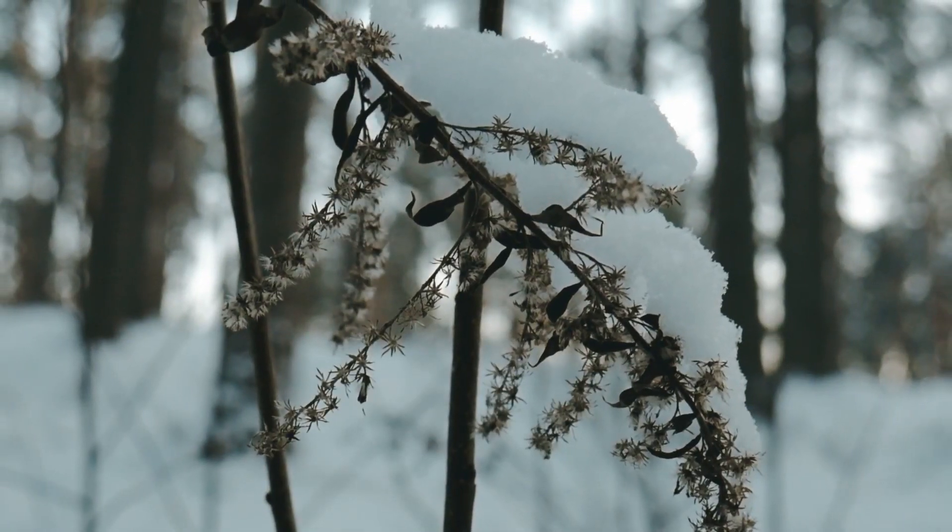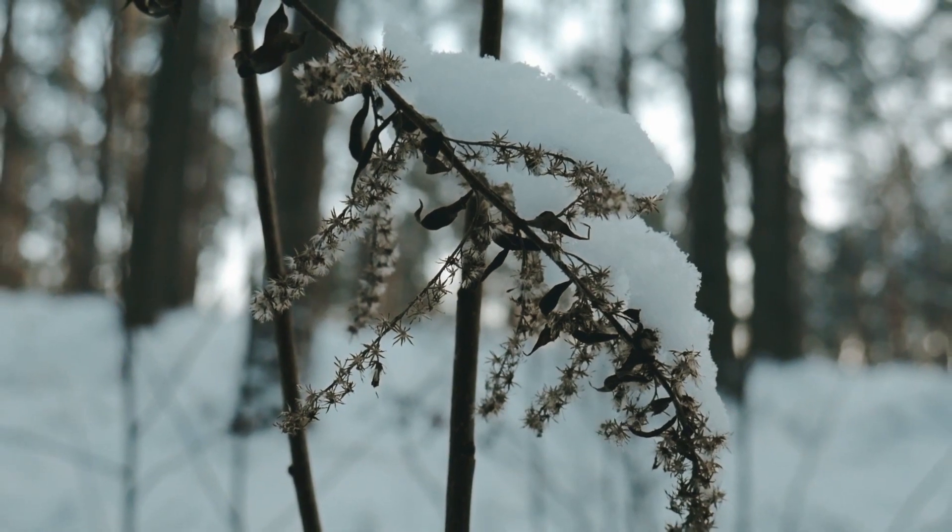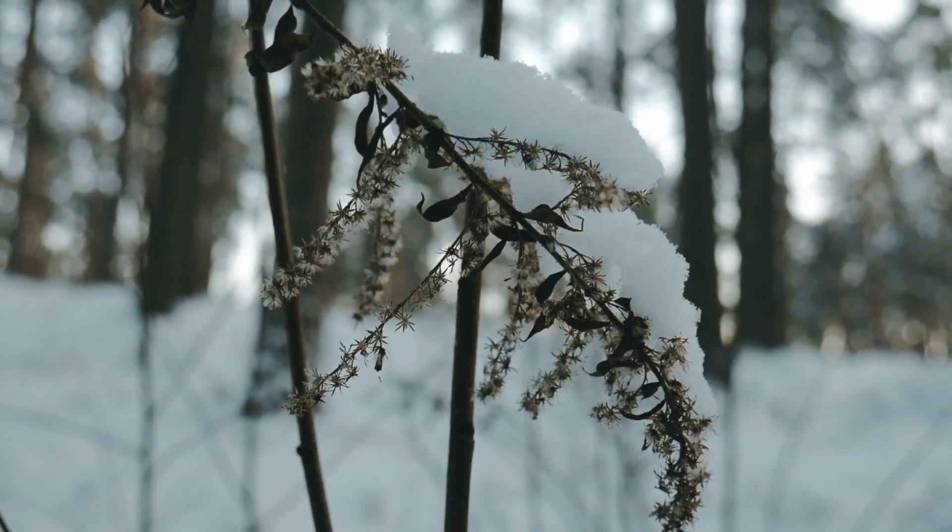One of the great things about dandelion seeds is that they do not require cold stratification, which is the process of exposing seeds to cold temperatures to simulate winter conditions and promote germination. In fact, dandelions are known to germinate easily. That being said, I decided to store the seeds in the fridge, hoping that keeping them in a cool, dry place would help preserve their quality.